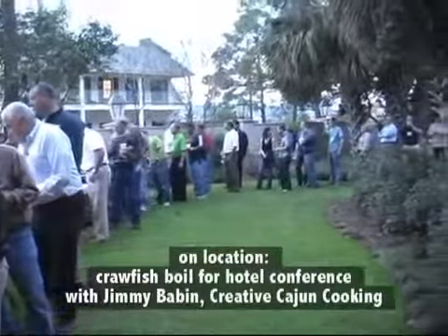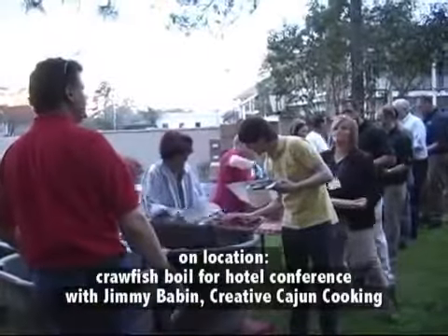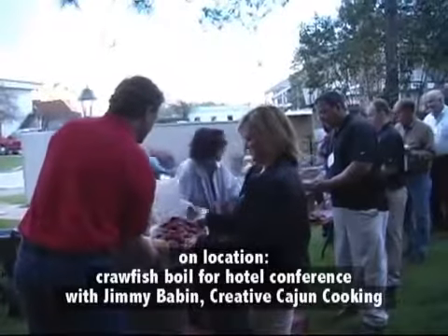Welcome back to the Outdoor Kitchen Show. Today we're on location at the Crowne Plaza Hotel in Baton Rouge for a catered crawfish boil with Jimmy Babin of Creative Cajun Cookin. Let's see what he's got going on.